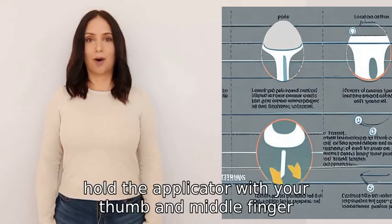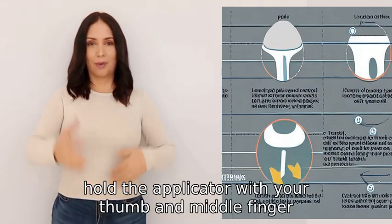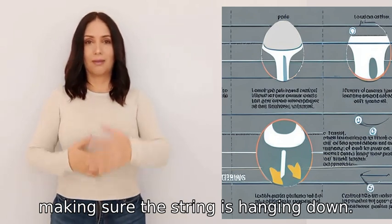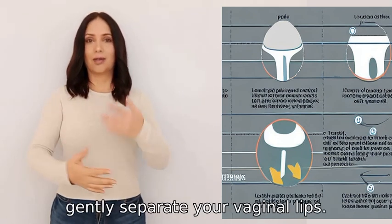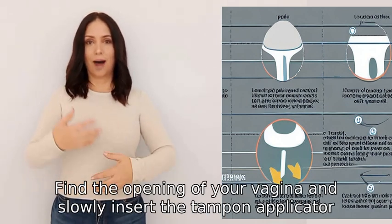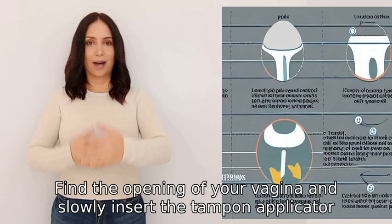To insert a tampon, hold the applicator with your thumb and middle finger, making sure the string is hanging down. With your other hand, gently separate your vaginal lips, find the opening of your vagina, and slowly insert the tampon applicator.